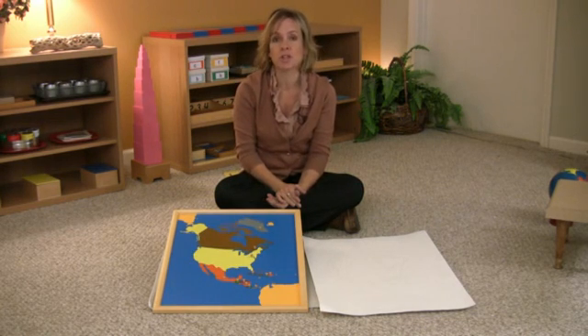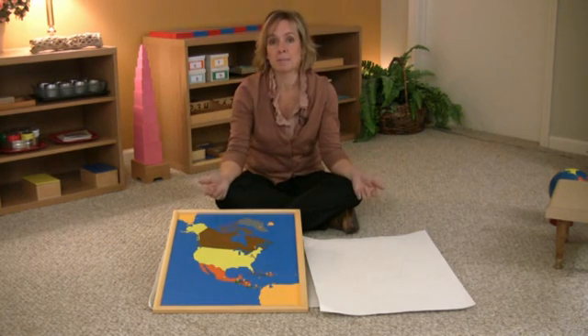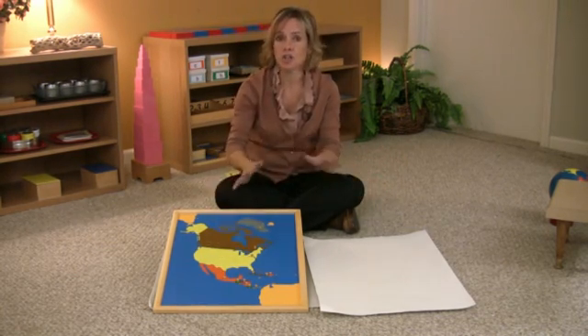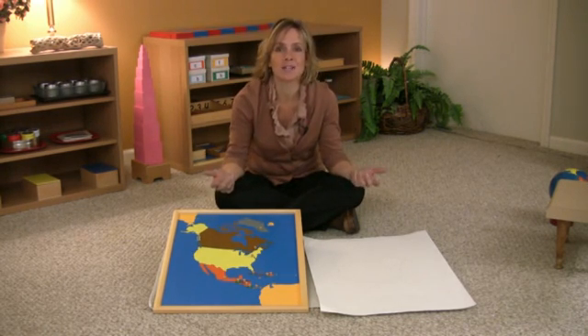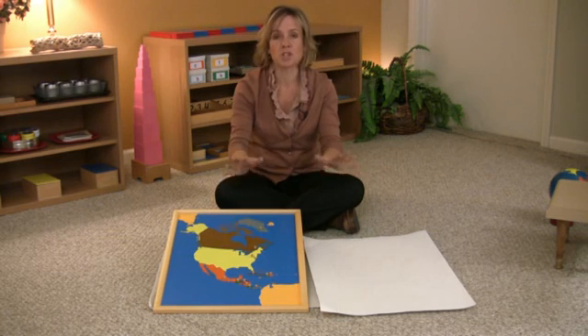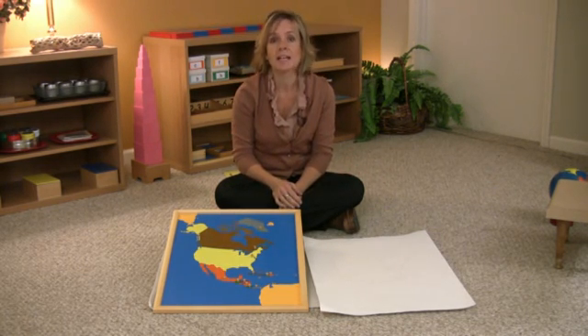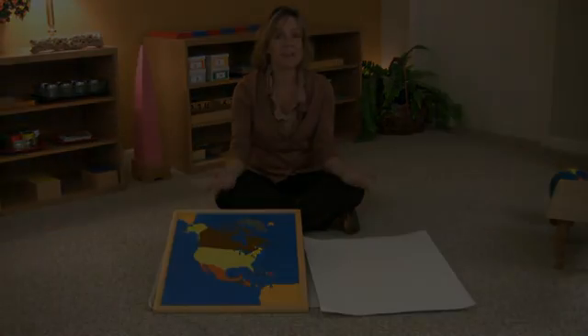It's a great way for children to get perspective of where they live in the world. A lot of questions may come up during this work, like about different animals that live in different continents, different cultures, different languages — there are so many things you can explore doing these geography works. Montessori is really big about learning about your world and becoming more understanding of different people that live in different cultures, so enjoy this.